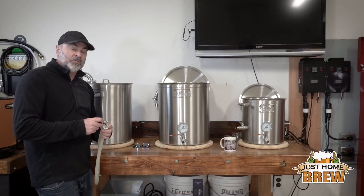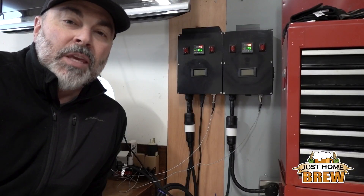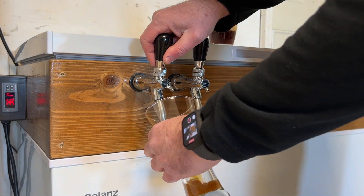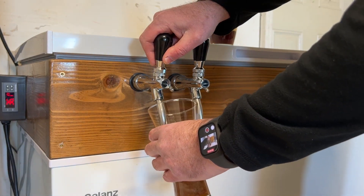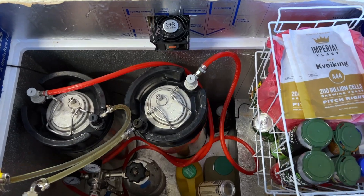Let's build a keezer. Today I'm going to show you how I built my keezer. Before I get into the build, let's talk about what a keezer is and why you'd want to build one. A keezer is a chest freezer converted into a refrigerator that dispenses draft beverages. It's basically a DIY kegerator that homebrewers can design and modify to meet their draft beer needs. If you're thinking about ditching bottling beer for a draft system, a keezer is a great cost-effective option compared to buying a kegerator.